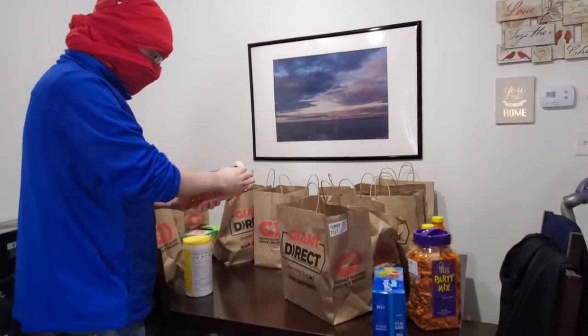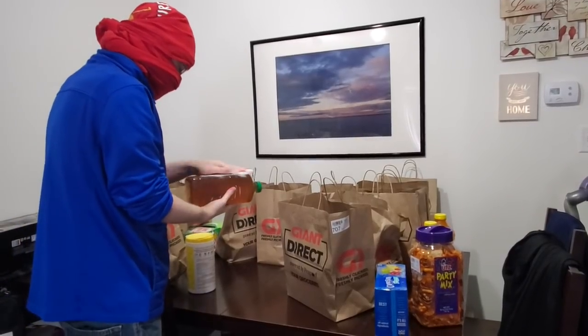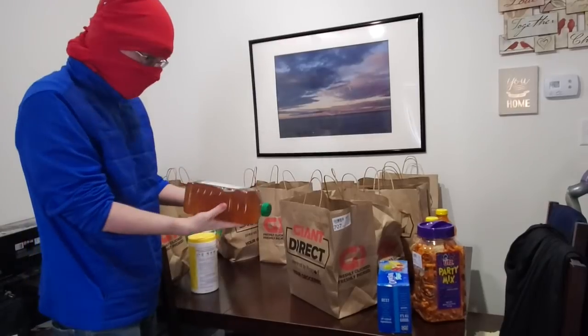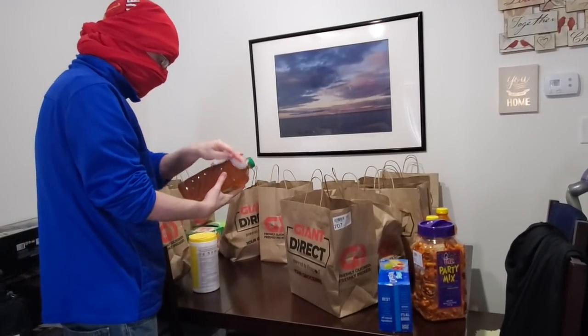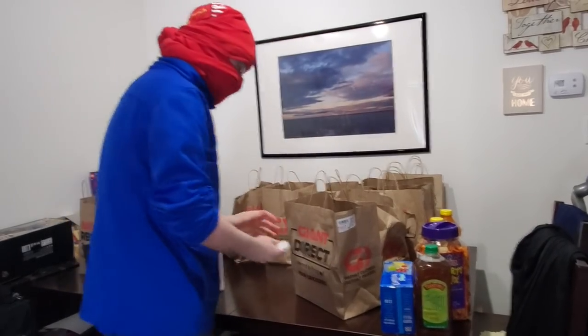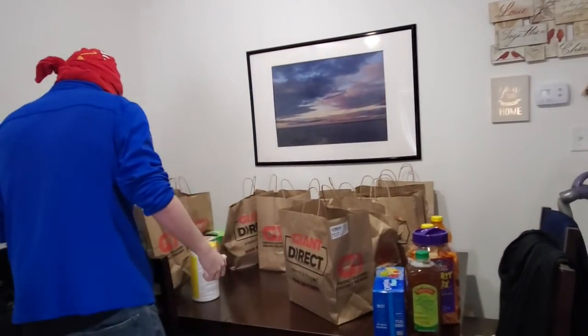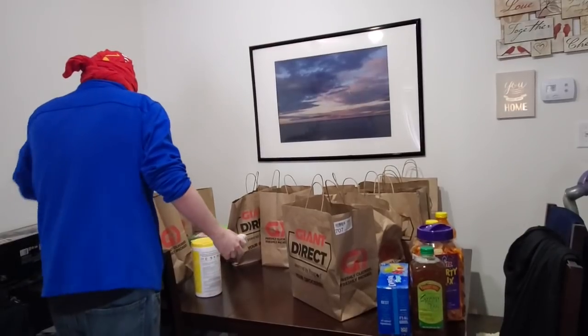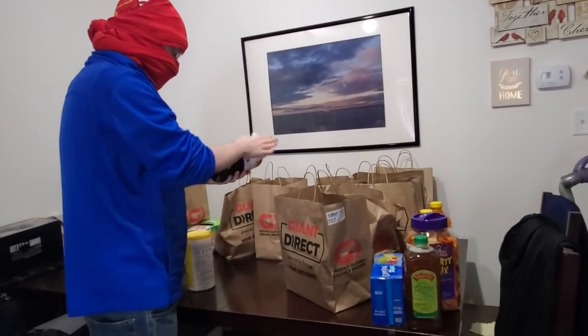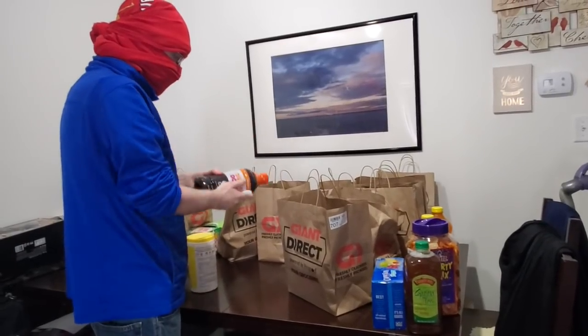The face mask I'm wearing is not going to protect me 100%, but it's better than keeping your face completely exposed. I have two layers of t-shirt. This is actually an old YouTube trick where there was a guy who used to show people how to make a ninja mask with a t-shirt.